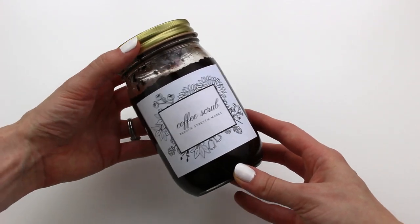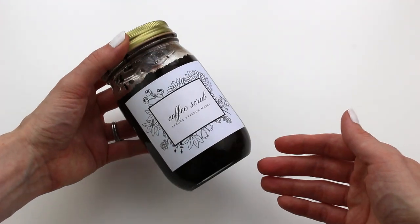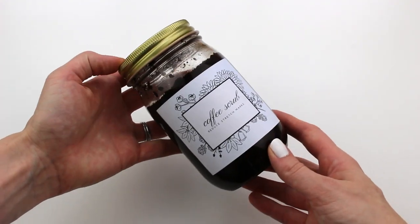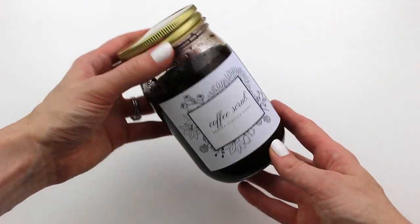Hi friends, it's Appy here. Today we're making a coffee scrub that is going to address any stretch marks or even cellulite that maybe occurred during your pregnancy.